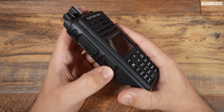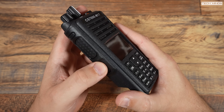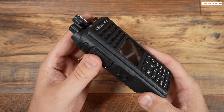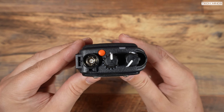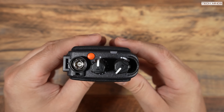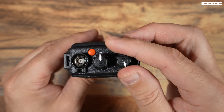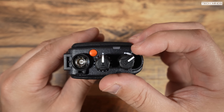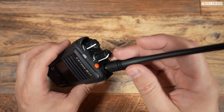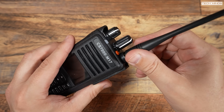Down the left side of the radio there's a top function button, then a larger PTT button, and below that are two further function buttons. On the top of the radio there are two rotary controls — one is for power on/off and volume, and the other is a channel change control which clicks as you turn it.